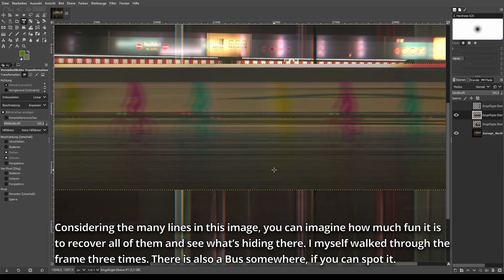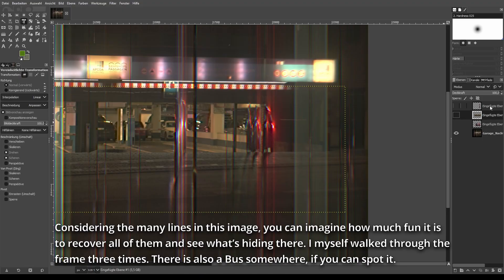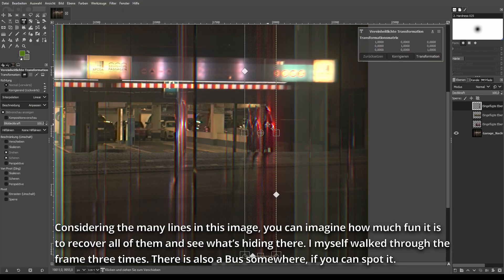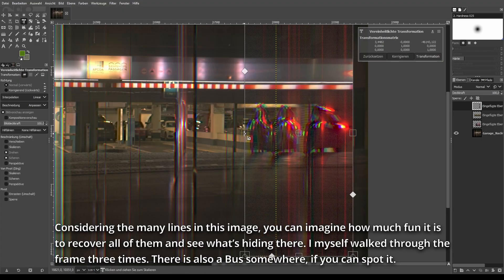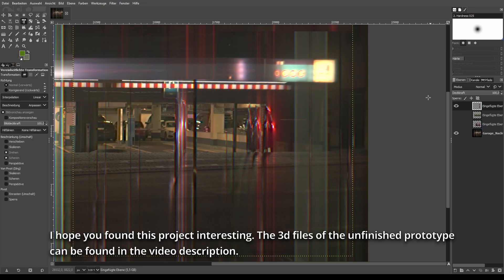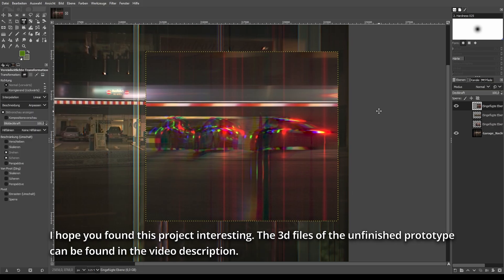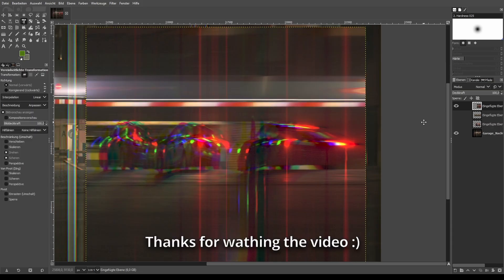Considering the many lines in this image, you can imagine how much fun it is to recover all of them and see what's hiding there. I myself walked through the frame three times. There is also a bus somewhere if you can spot it. I hope you found this project interesting. The 3D files of the unfinished prototype can be found in the video description. Thanks for watching.